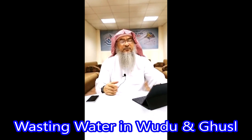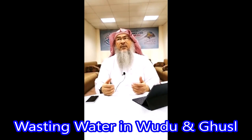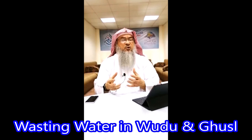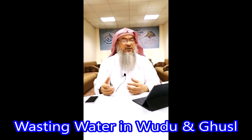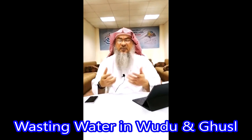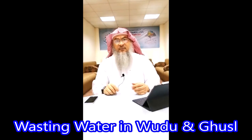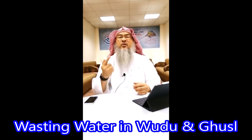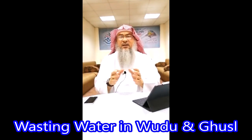The Prophet, when he performed wudu — as we are told by the hadith — and when he performed ghusl, the amount he used was very negligible. The companions said he used to perform ghusl with one sar and he used to perform wudu with one mudd. These are measurements of the size of a container.